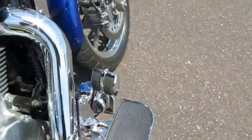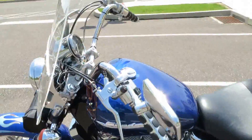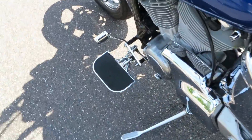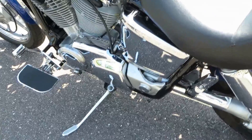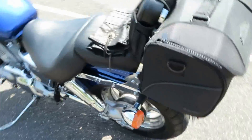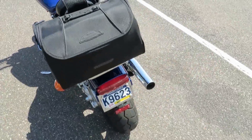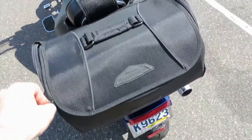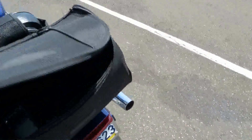It's a Kuryakyn brake pad, works good. There's a clutch shifter — just a no-name Amazon deal. And a Tour Master tool bag — looks pretty nice, not too big, holds a couple gallons of milk.